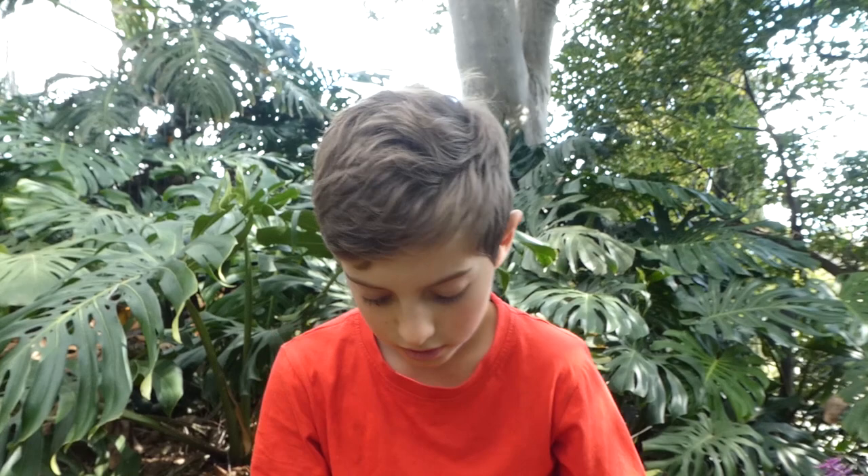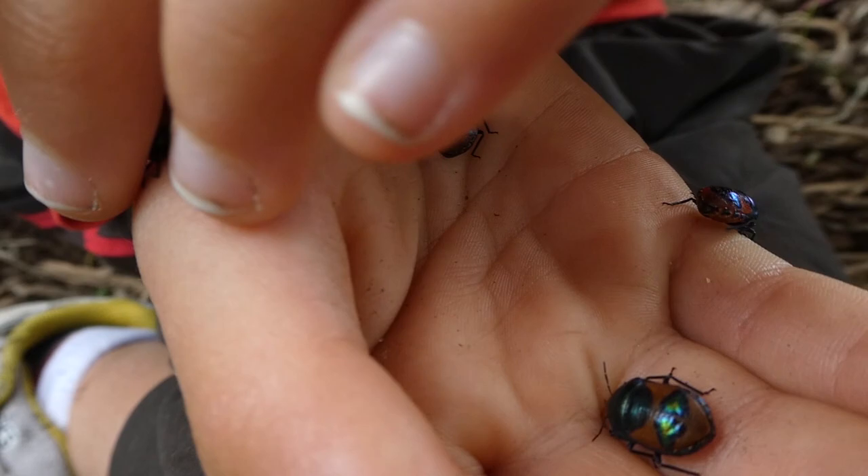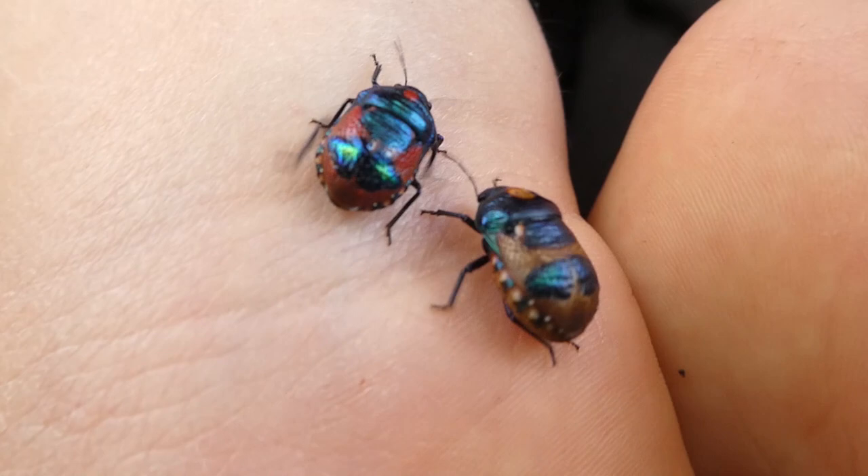Hello, my name is Ambrose. I've got these ground shield bugs here. They're native from Australia. Now these are nymphs. Some are different colours. They're very pretty indeed. The nymphs resemble the adults but they're smaller, more rounded and less brightly coloured.